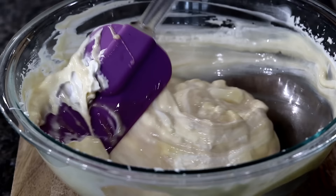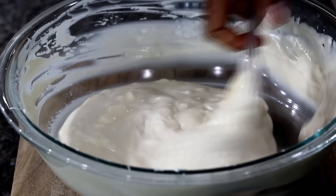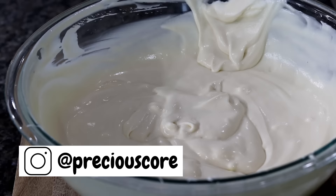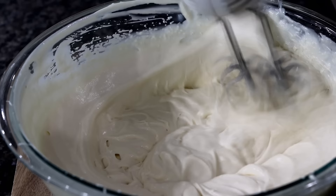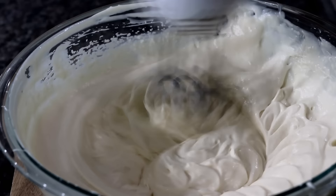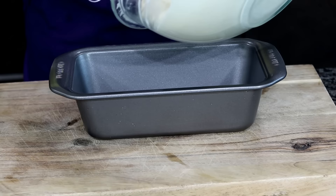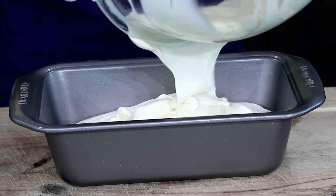I normally use the electric mixer for this, but something came over me and I decided to fold in the ingredients using a spatula. Well, it didn't go well because the mixture didn't turn out smooth, so I had to go back to my old ways. I brought back the electric mixer and it did the job just fine. Use an electric mixer to beat everything together until smooth.